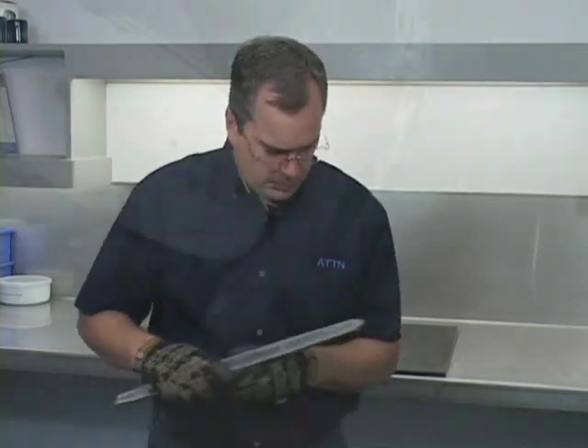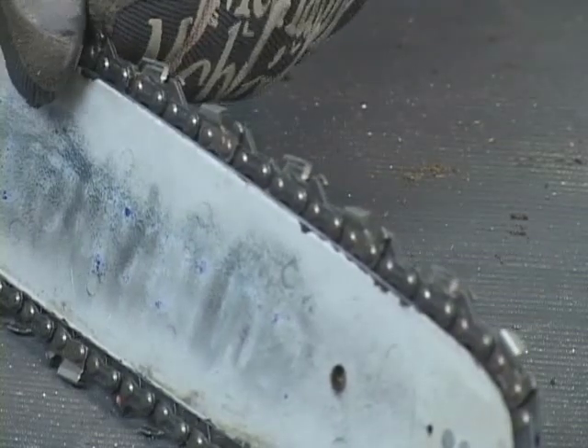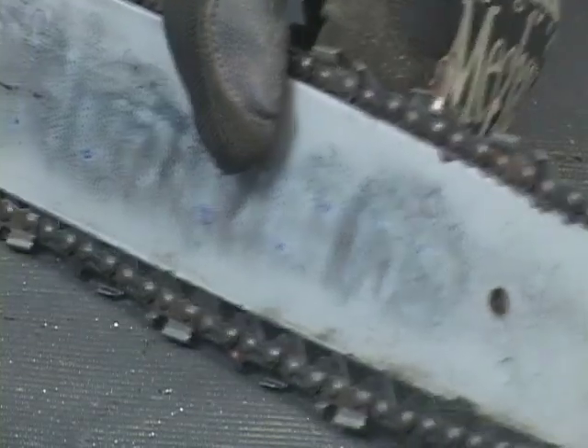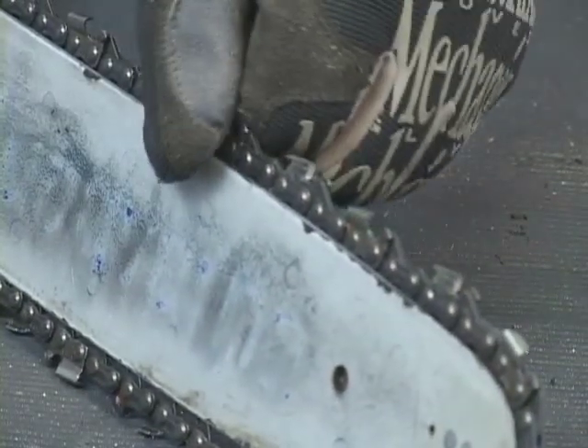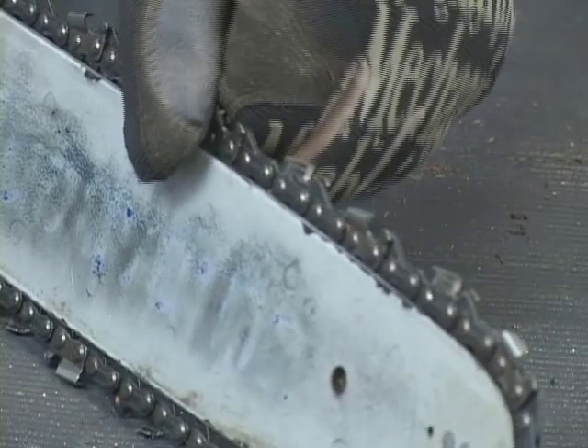We'll check to see if the tip spins freely. And we'll place a new chain in the rails to see if the chain rocks back and forth. If the chain rocks back and forth too much, this is a sign that the rails are beginning to wear on the inside and the bar also needs to be replaced.